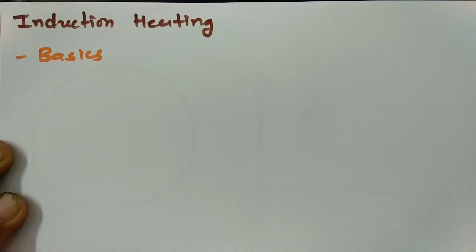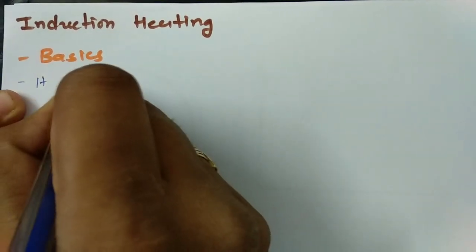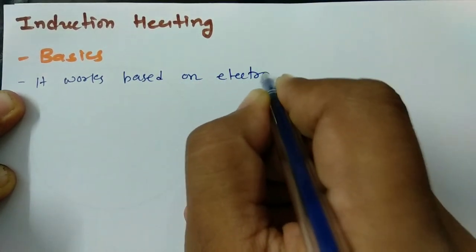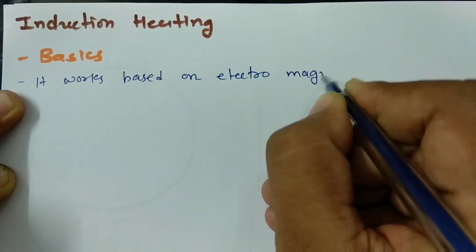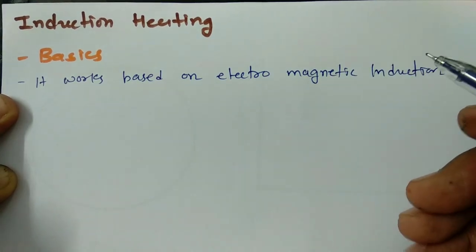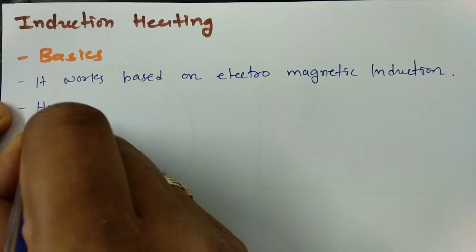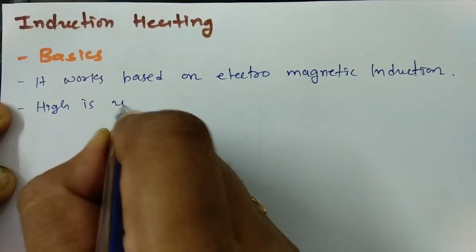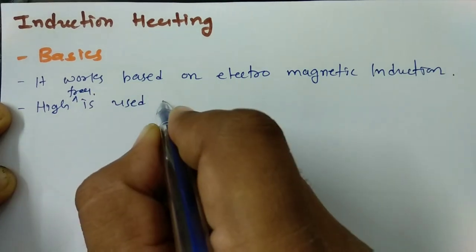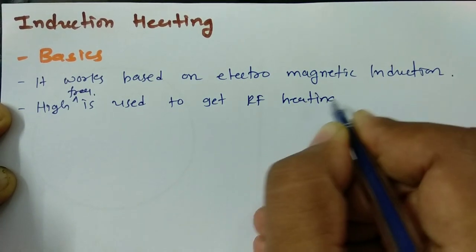When we talk about induction heating, it basically works based on electromagnetic induction. High frequency is utilized to get RF heating.